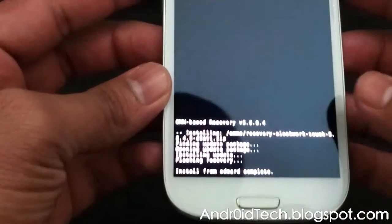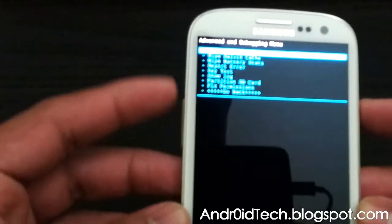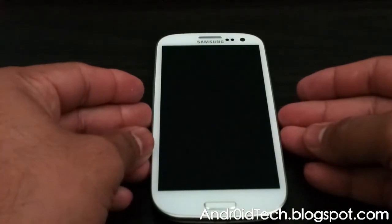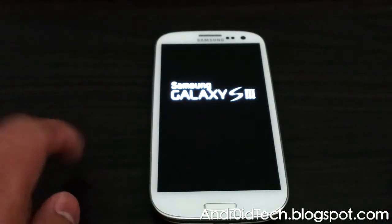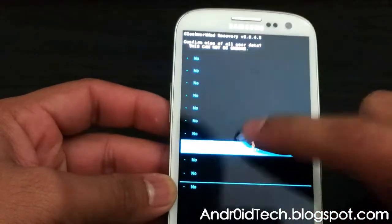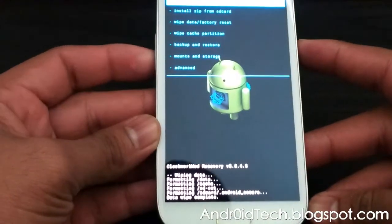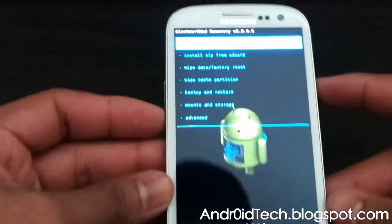Press complete, then go back with the back button. Now go to advanced, then reboot to recovery. Use the volume rockers to scroll and power button to select. Let's see if it worked — and yes, we did get the touch recovery. Now from here you can start your process, wipe data, and it starts working. That's how you flash or upgrade to the new touch ClockworkMod Recovery.